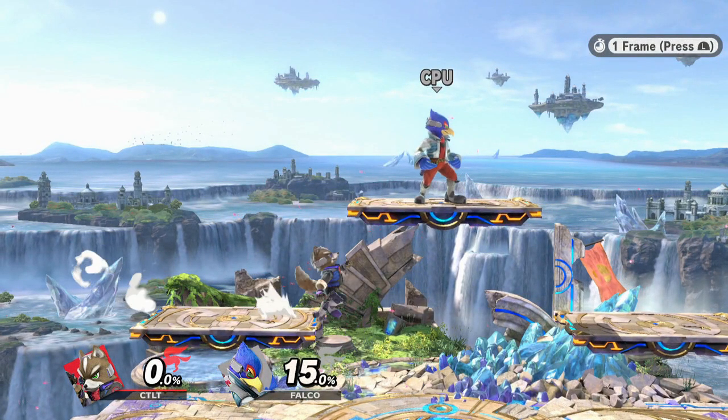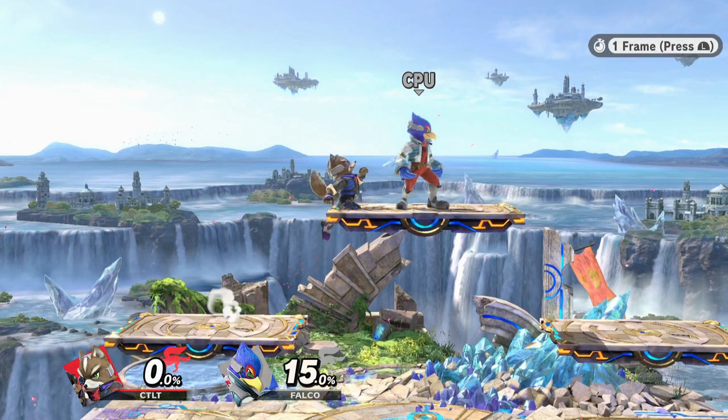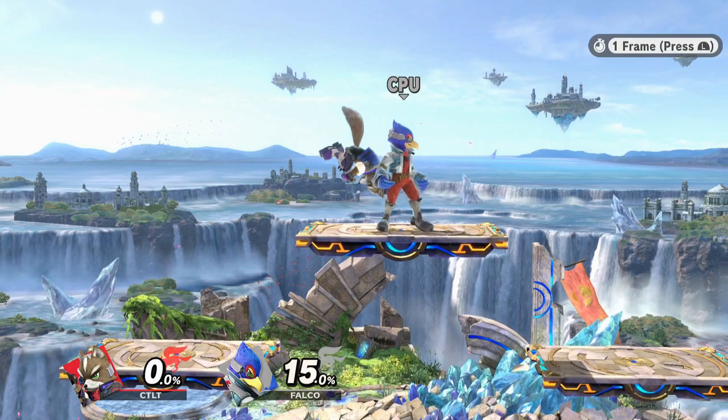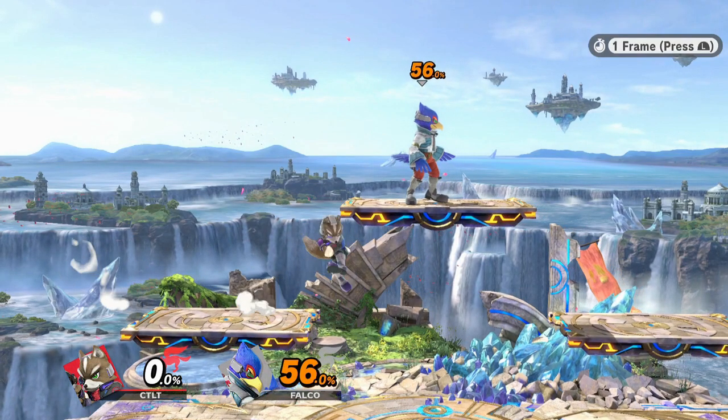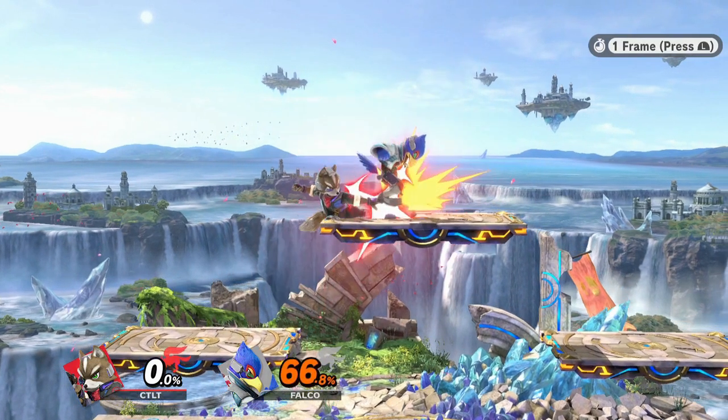I've discovered that there's a 4 frame window when you jump as your character is running off an edge, where you will enter the air immediately with no jump squat frames, allowing you to input an action on the very first frame you leave the ground. Because there's no jump squat, you'll also be forced to do a full hop.